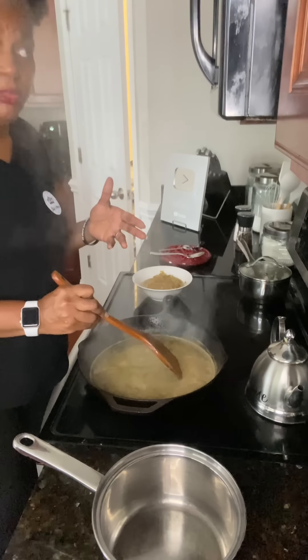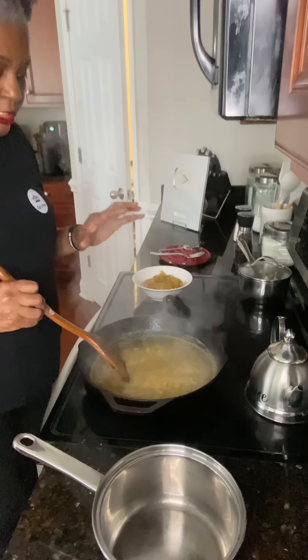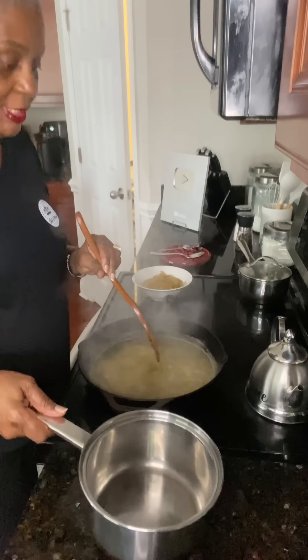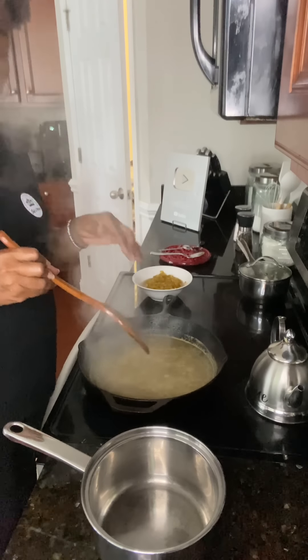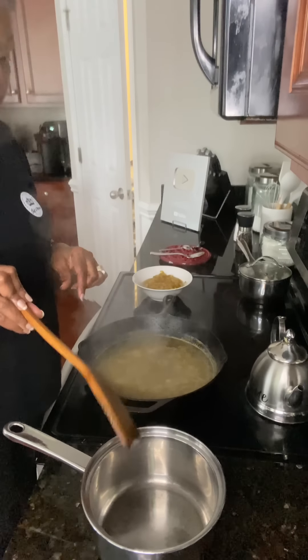After it's boiled for one or two minutes, grab another pot — this is very hot liquid, so you don't want to put it in anything that may crack. Pour this into your pan.